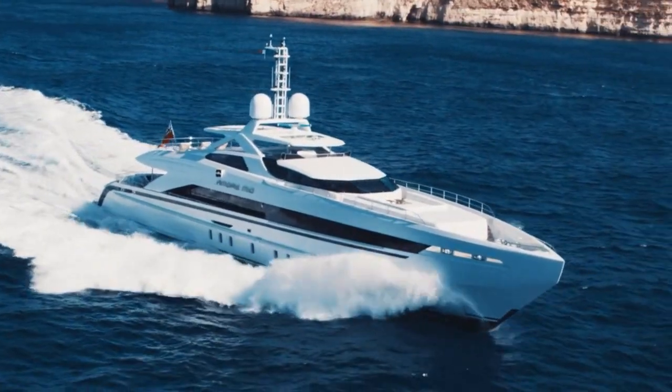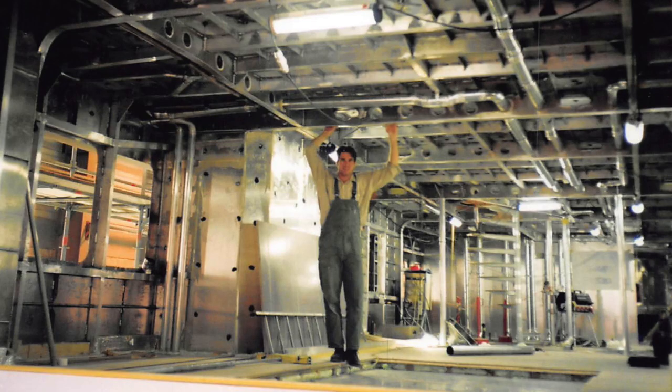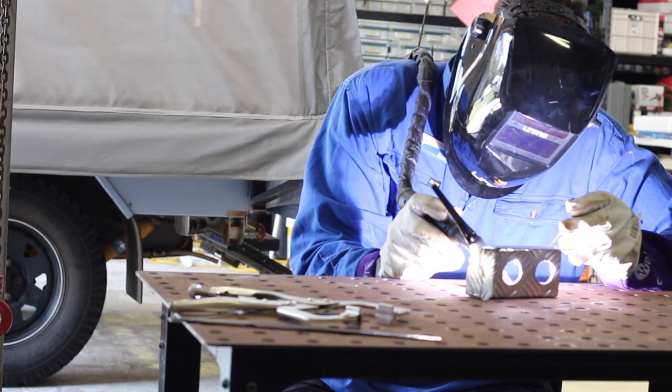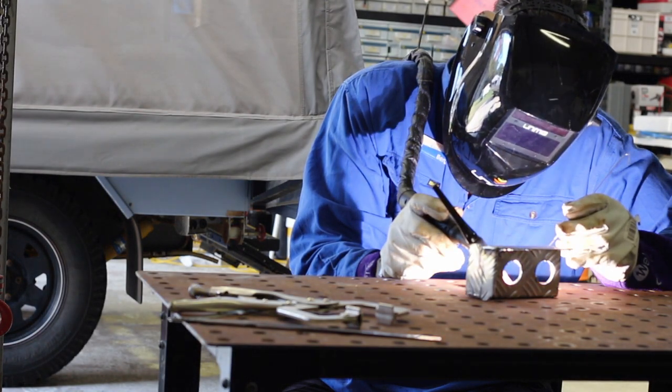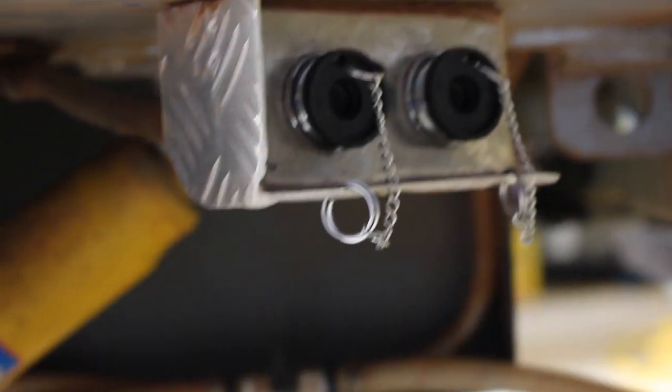They build luxury aluminium super yachts. It was there I got shown how to do a bit of TIG welding, because sometimes I had to make up brackets to support pipes where there weren't any. So on this camper, I made up a stone guard and a little housing for the gas bayonets, just to protect them from stones hitting them.